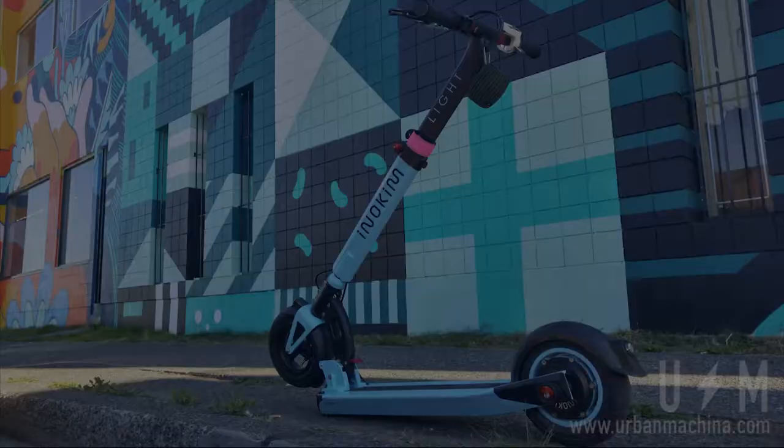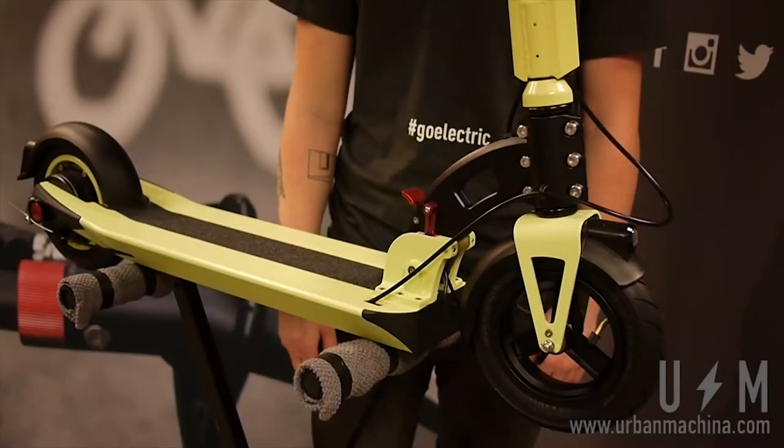Changing a tube on an Inukim light. When you have a flat tire or slow leak, the tube needs to be replaced.